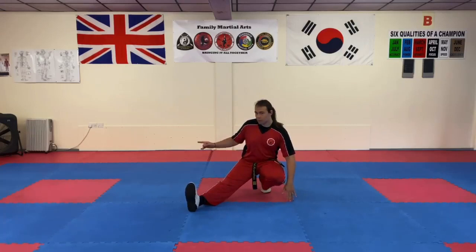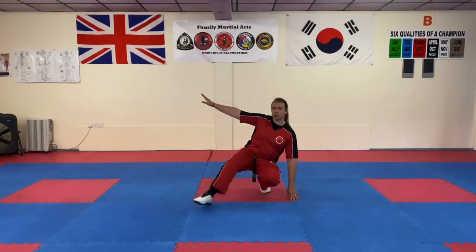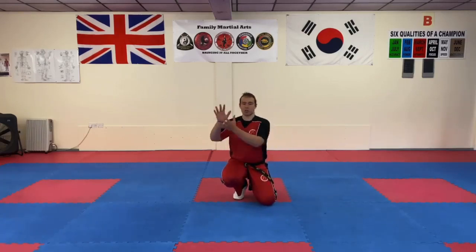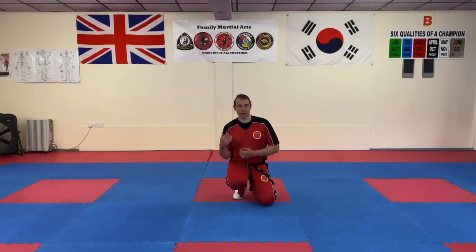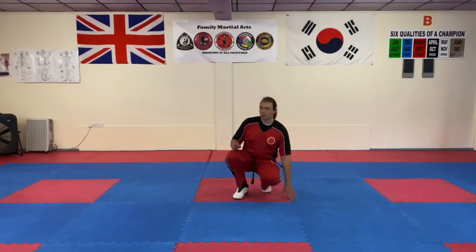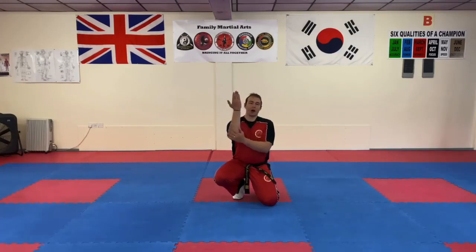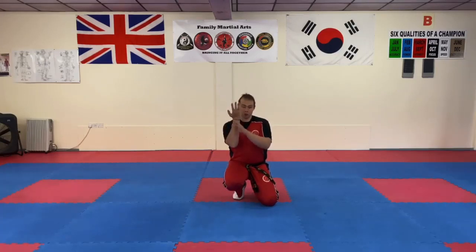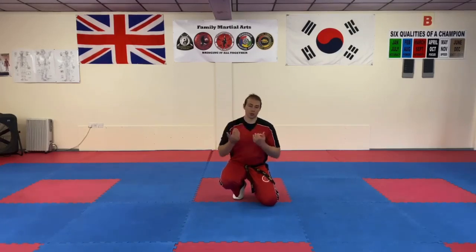We look over our shoulder and extend our arm nice and stretched. We do that because we want to reduce the impact in one area and spread it across a wider area. By spreading that impact you're less likely to injure your ribs or your hip. We want to land with our palm side down — like a high-five to the floor. We don't want to land on the back of our hand because of our knuckles and tendons. This side of the arm is much more fleshy and can spread the impact better.